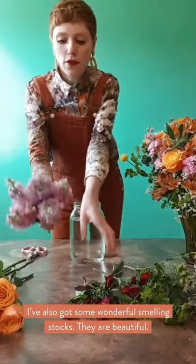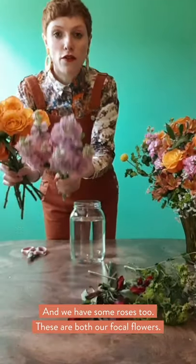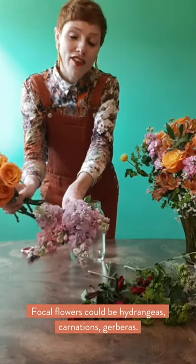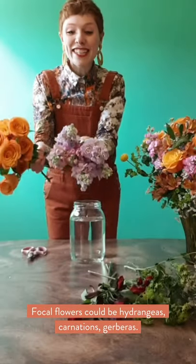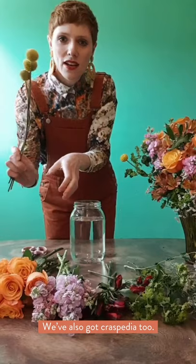We've also got some wonderful smelling Matiola stocks — they are beautiful. And we've got some roses as well. These are our focal flowers. Focal flowers could be hydrangeas, carnations, or gerberas. And then we've got these little Craspedias as well. So first of all, we're going to arrange in a tier system.